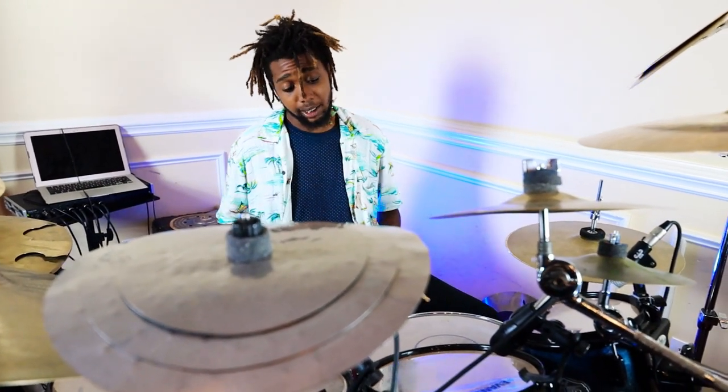I'm Xavier Ware and today I'm going to show you a chop that came upon me in the zone and I just so happen to remember it. I'm just gonna play it for you now — that's the easiest way to get it going. I'll groove with it first.